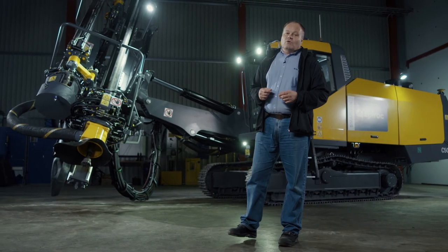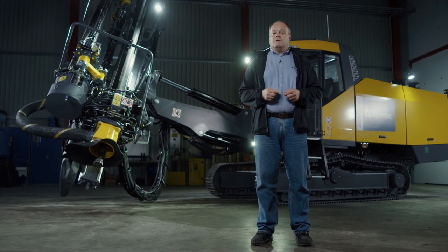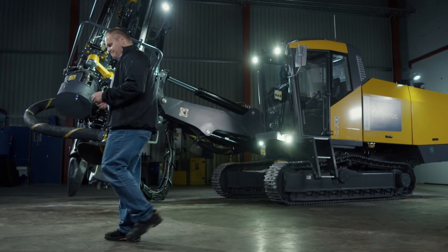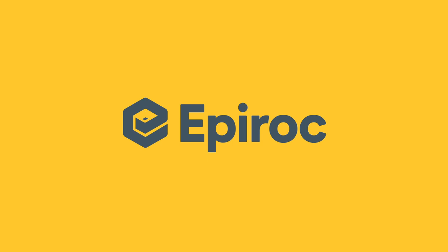If you would like to know more about the Smartrock C50, please visit epiroc.com or contact your local Epiroc representative. Thank you.